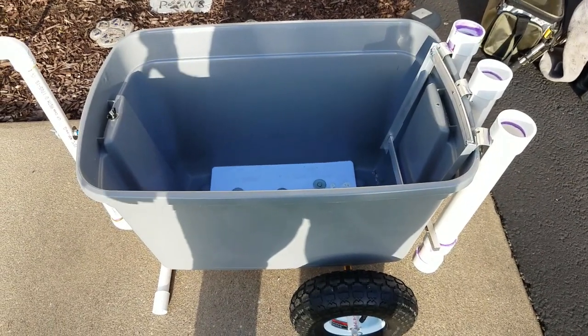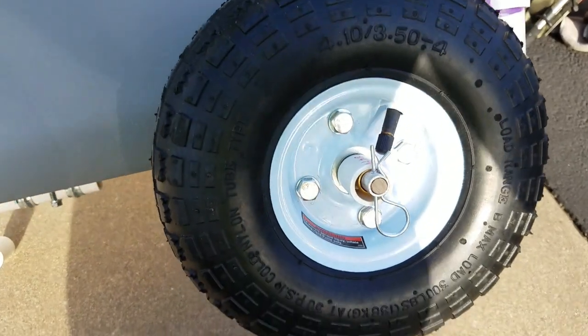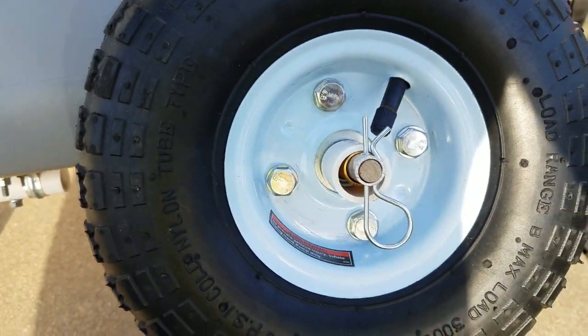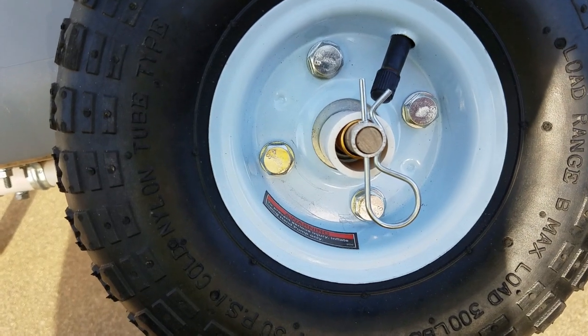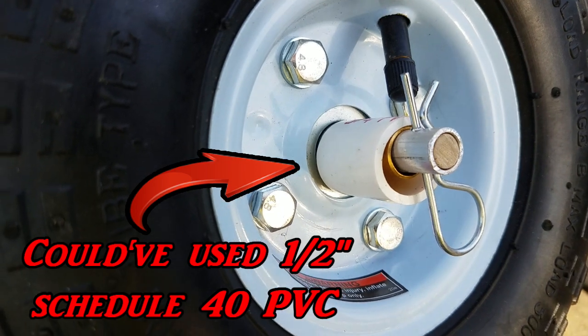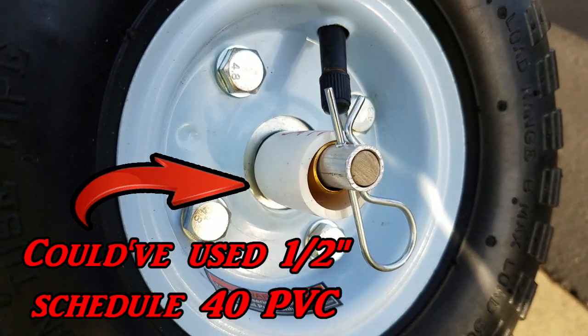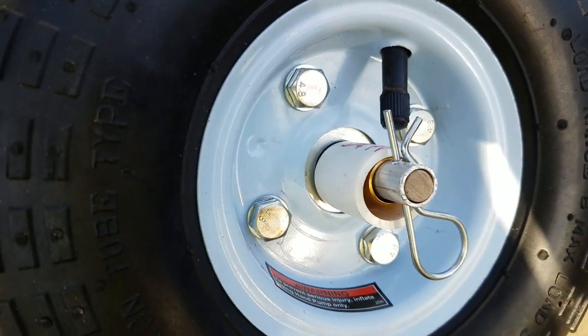For the wheels, I got them on there and then just used one of those hairpin cotter pins — drilled a hole through the shaft. I had to cut a piece of PVC and put it on there as a spacer bushing so the pin didn't get caught on the valve stem. So all you've got to do is pull that pin, slip the wheel off, put the pin back in, and do the same thing for the other side.